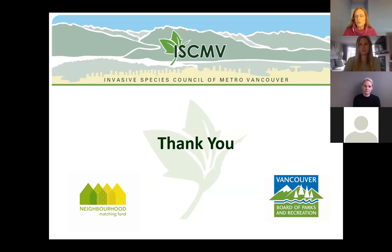Before we get into the core of tonight's workshop, I would like to thank the Vancouver Board of Parks and Recreation and the Neighbourhood Matching Fund Program, which is funding the workshops and the series. I'm going to invite our presenter Crystal to get her PowerPoint loaded up.